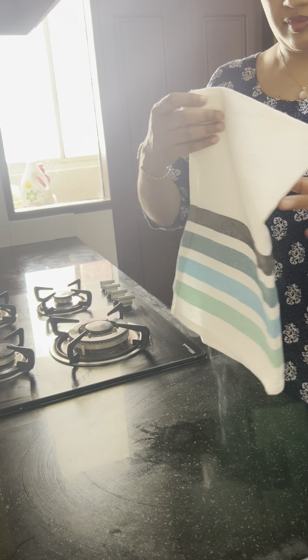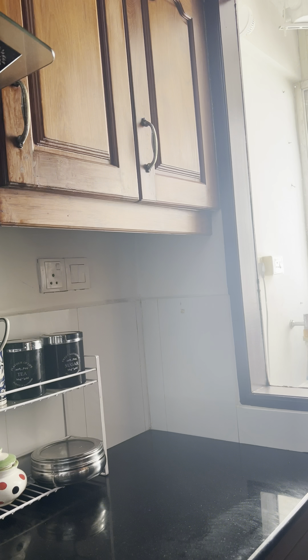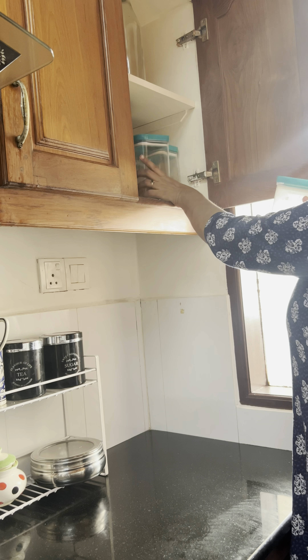Hello, welcome back. We have a sweet recipe today. There is a sweet recipe in the bakery. This is a North Indian recipe, covered during Diwali.